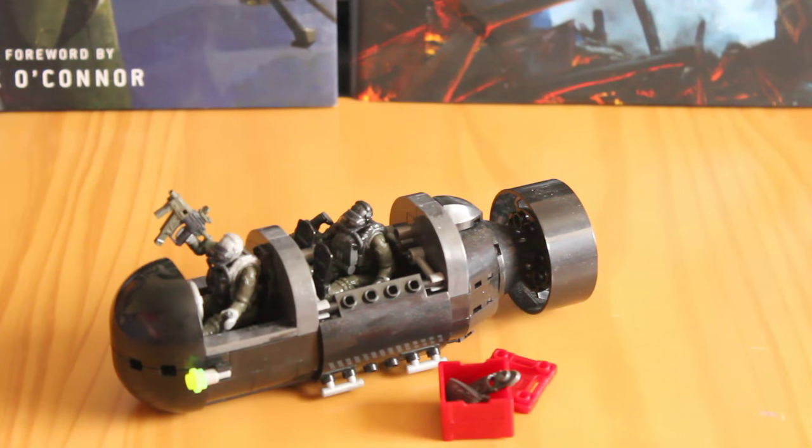You get two great figures and some brand new weapons which are absolutely fantastic. I was kind of getting bored of the typical sniper rifle and assault rifle setup, so it's good to see new parts incorporated into the line. Can't wait to see what's next. Absolutely fantastic set, worth picking up — good price, good figures. Cannot lose on this one.